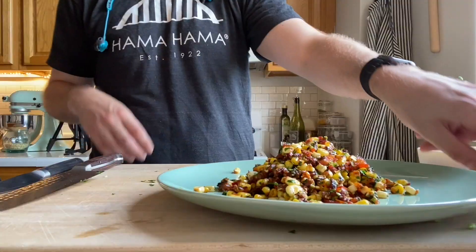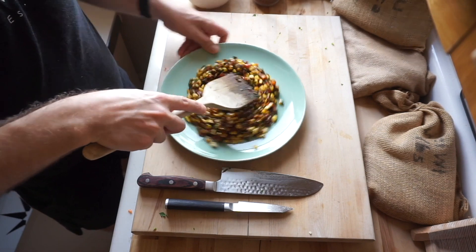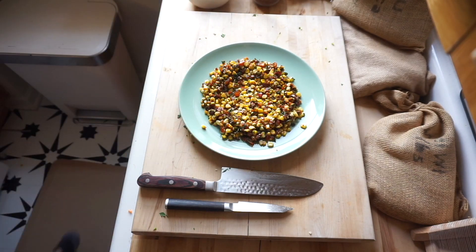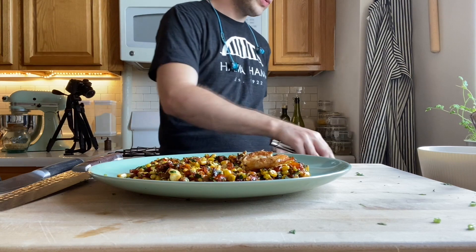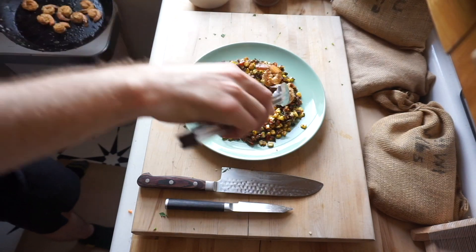Let them go for a little longer, but while you're waiting for them to finish just pat your corn down nice and flat, giving a little indent in the center — it'll be easier to lay your shrimp on that way. Then grab your shrimp out one by one and lay them out onto the plate. Fantastic.